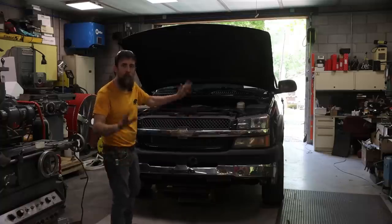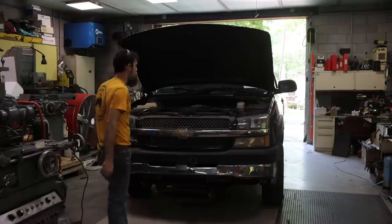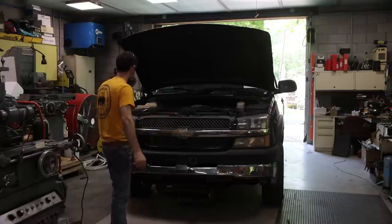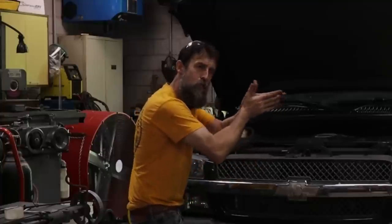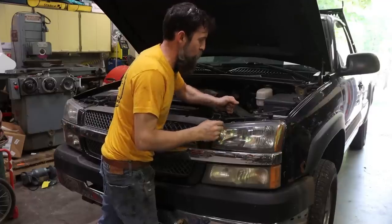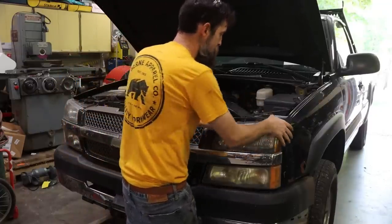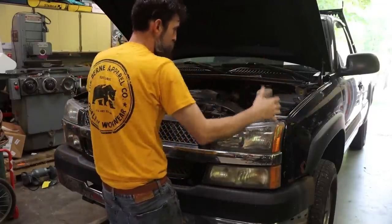Let's get started tearing into this truck and get the engine out of it. In order to get as clear of access as I can to this engine, the entire doghouse is coming off of this thing.